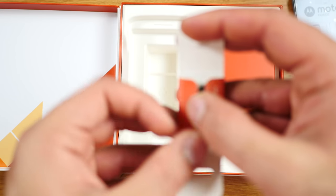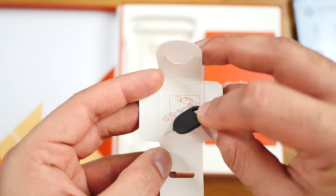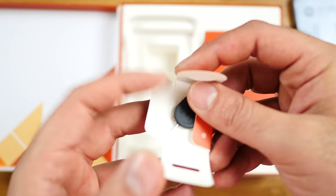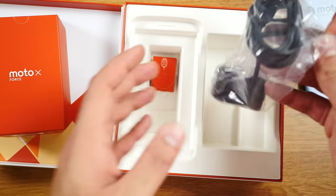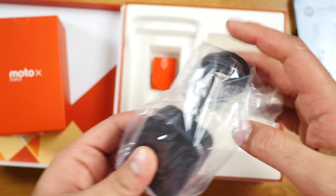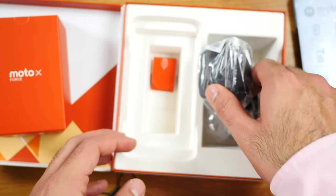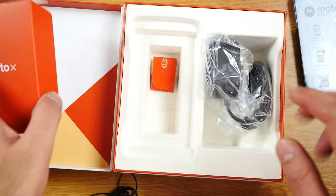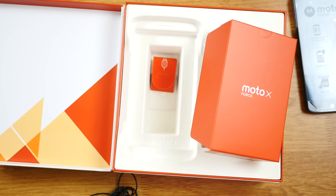You'll also get a SIM removal tool from Motorola. And if we go further, you'll get the turbocharger. The downside is you don't get an additional USB cable, but if you've had any Android phone in the past, you'll probably have one. The turbocharger has the cable already attached to it. That's everything from the box — let's take a closer look at the new Moto X-Force.